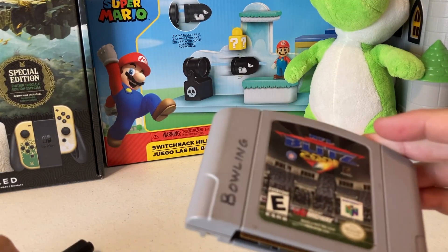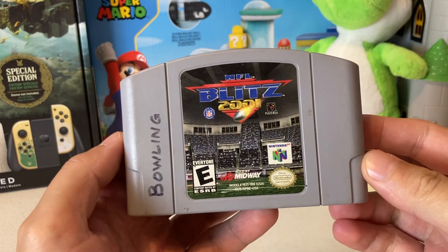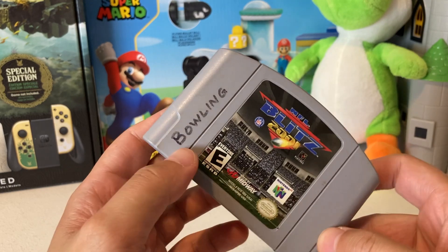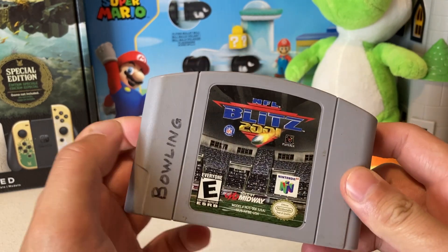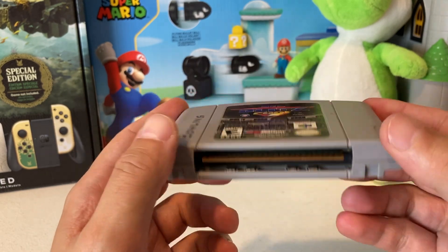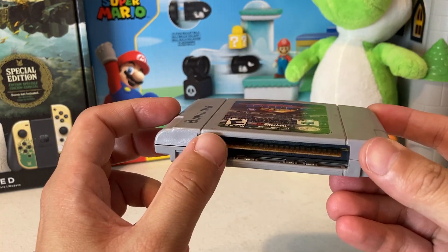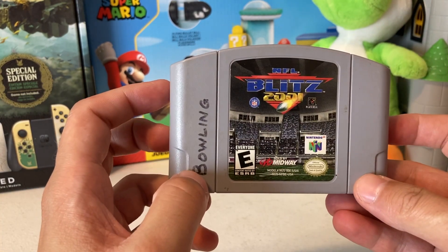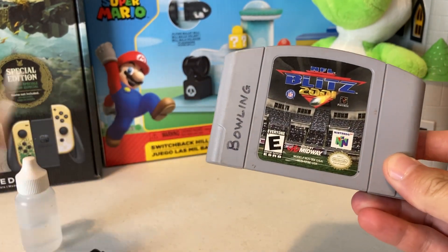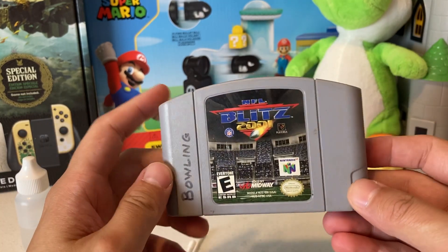In today's video we are going to clean a game on camera. I'm going to show you a little tip on how to get sharpie off — it doesn't always work perfectly but it usually helps out a lot. We're also going to clean up a game I just picked up, which will likely have dirty pin connectors. We've got some Q-tips and other stuff, so let's jump into it.